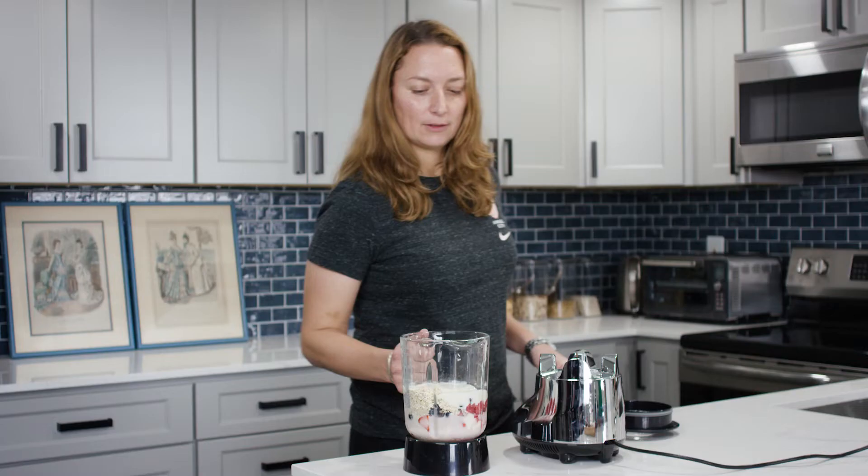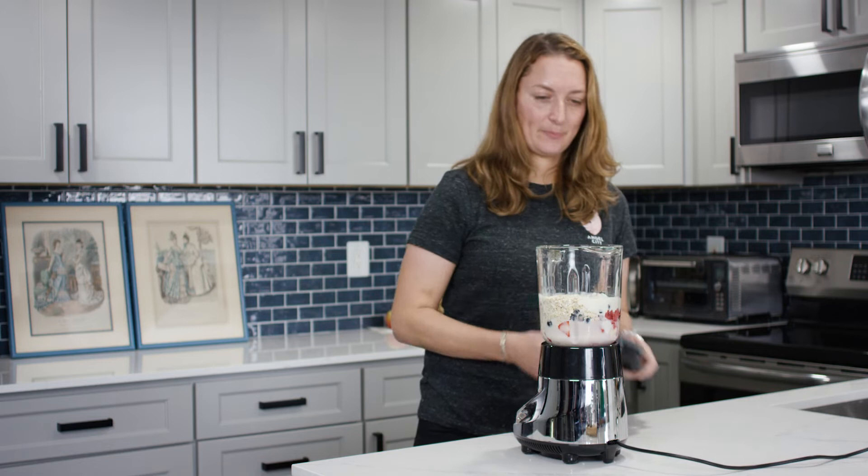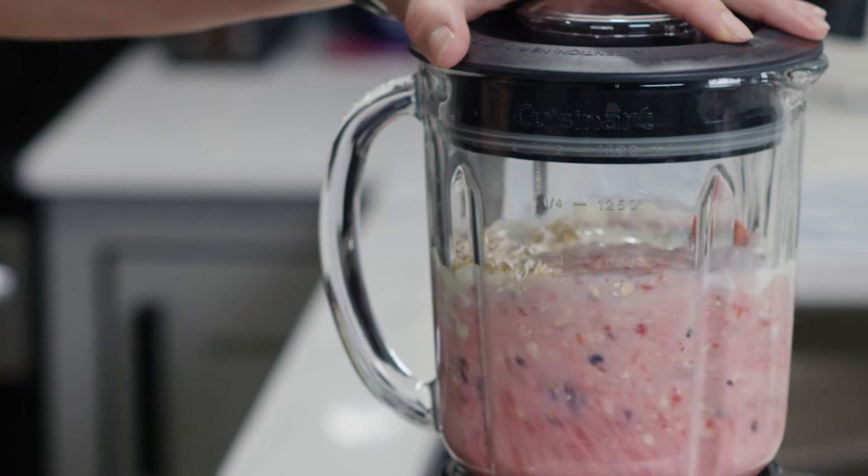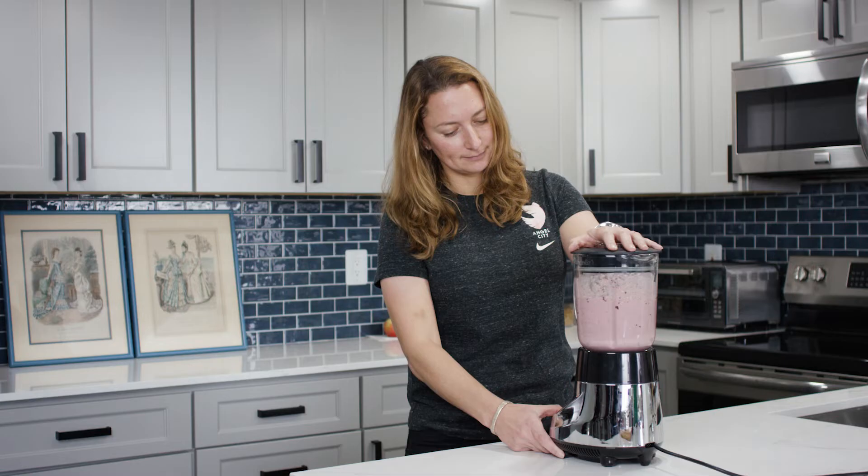Of course this is the good bit — get to blend it all up. Lid on tight, I don't want to have any issues. Looks pretty good to me.